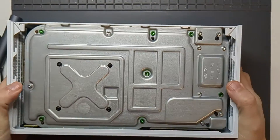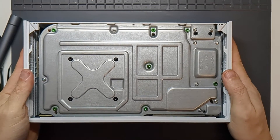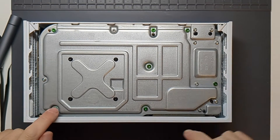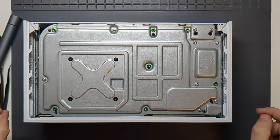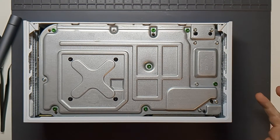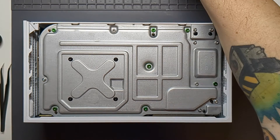Now we're looking at it from underneath and we've got a number of screws in various different colours. There are seven in this bright green colour, which I think are the initial ones we need to get out. They look slightly chunkier, so they're probably the T10.